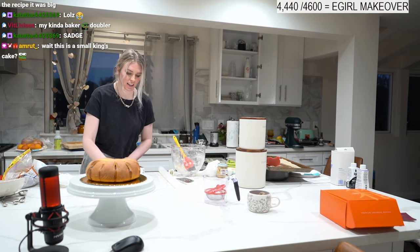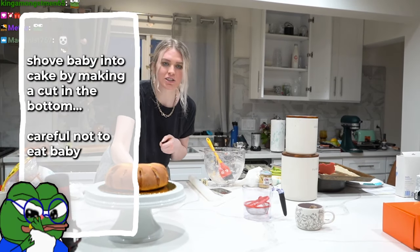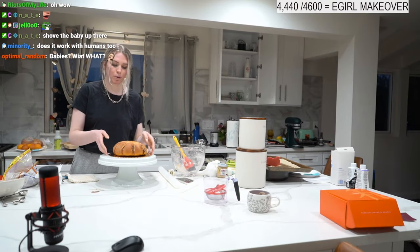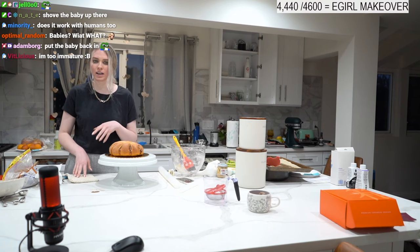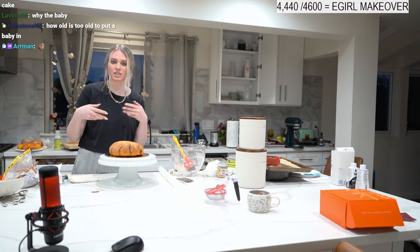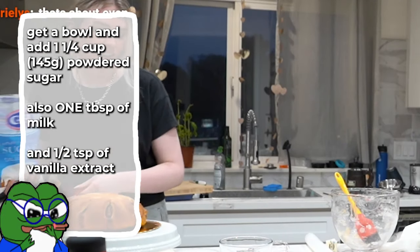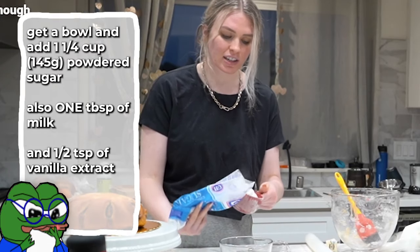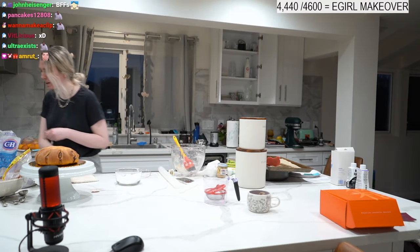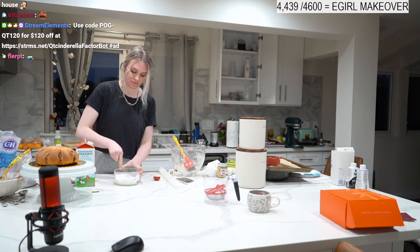Before we frost anything — if you have a baby to put in the cake, now is your time. Choose a random area, cut a slit, and shove the baby in there. The tradition with Mardi Gras king's cake is that whoever gets the slice with the baby is in charge of the party or the king's cake next year. For the glaze, you need one and a quarter cups of powdered sugar, two tablespoons of milk, and half a teaspoon of vanilla extract — stir that together.